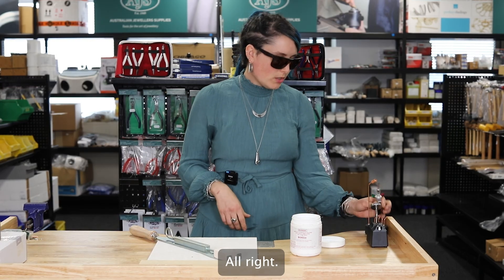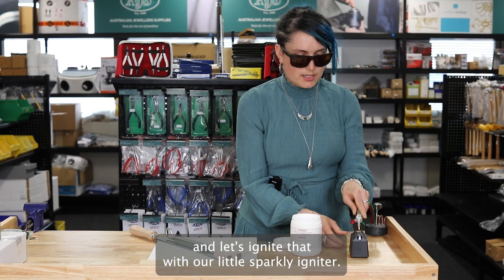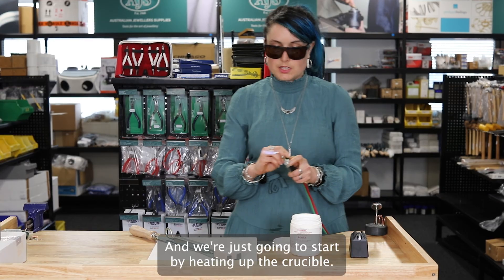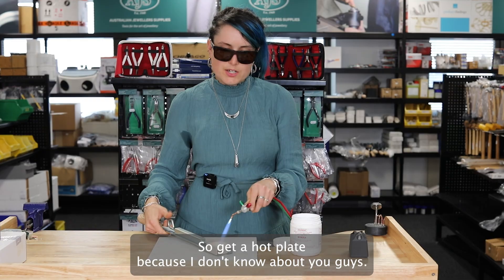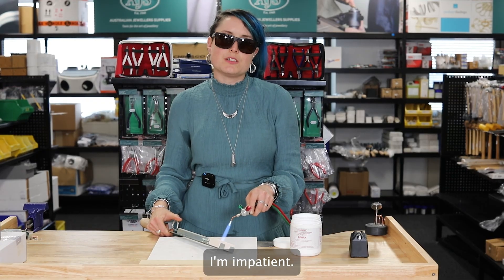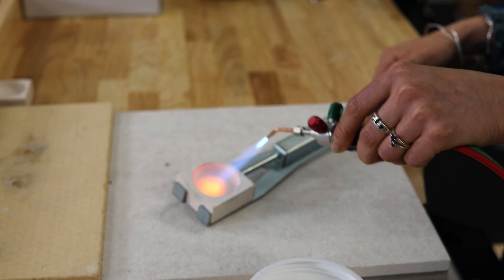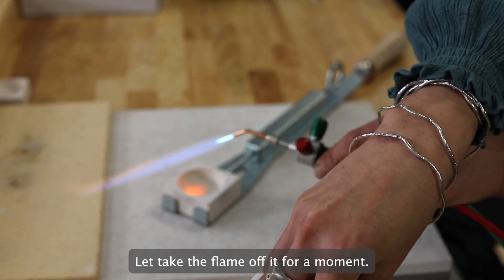I'm going to use this size 7 tip and ignite that with our little sparky igniter, and we're just going to start by heating up the crucible. Get a hot flame — I'm impatient, I want to get this done quick! That's a nice hot crucible — you can tell because it's glowing red.